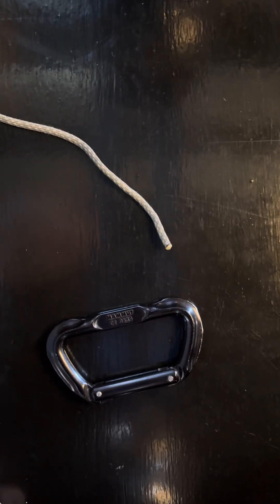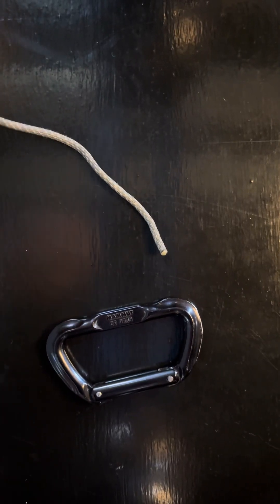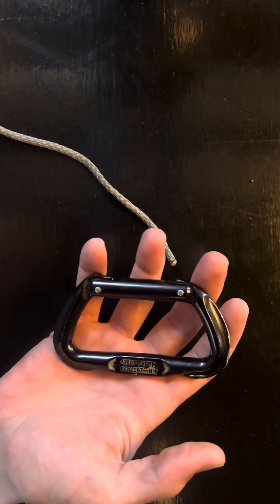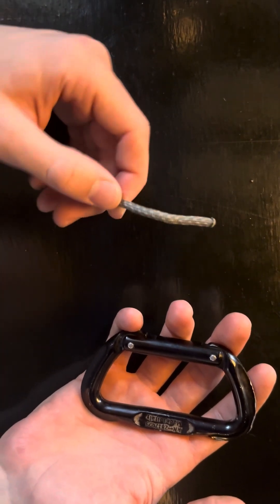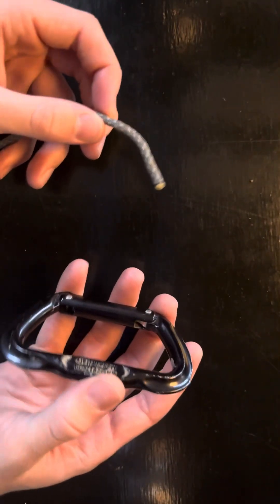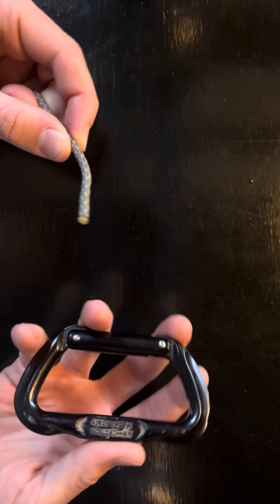What's up guys? Today I'm going to be showing you how I tie my fishing knot and hopefully you learn something. For the hook, I'm going to be using a carabiner to represent it and I'm going to be using this 550 cord or paracord for the line. I'm just using these two things so it's easier for you guys to see what I'm doing.